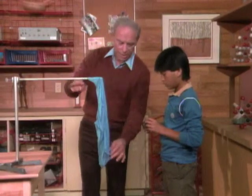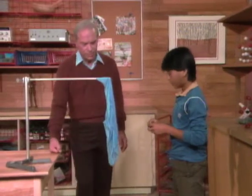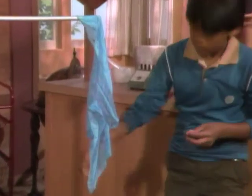Okay, Michael, here's an old handkerchief of mine. I want you to take the match and light it right down at the bottom. Light it? Yeah, go ahead. Why isn't it burning? It is burning.